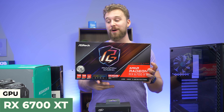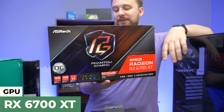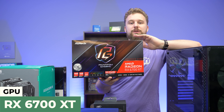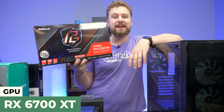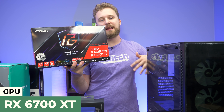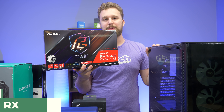Also from our sponsor ASRock, this is their 6700 XT Phantom Gaming Edition. It has a nice RGB fan on it and a bunch of RGB accents — this thing is really baller. It's really hard to get 6700 XTs right now, but if you're able to pick one up, this is definitely a contender for one of the best-looking ones on the market. It can definitely handle 1080p and 1440p gaming with no problems whatsoever.